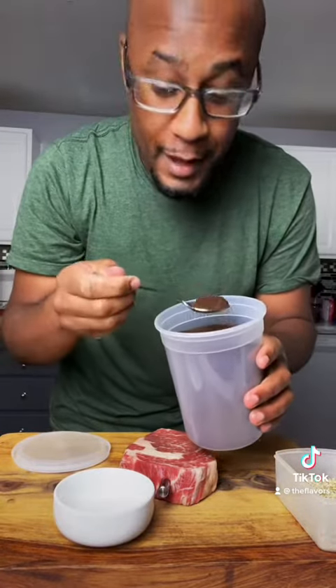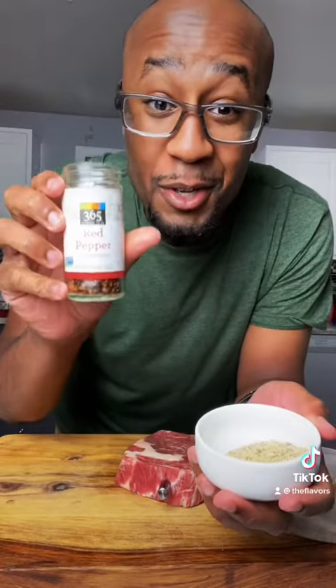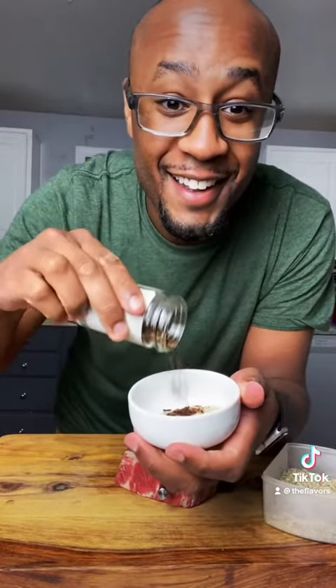Once you have your Meat Stick all set up, you can go ahead and season however you like. I'm going with the coffee rub for this one. To a small bowl, add a little bit of coffee and of course you can't forget our seasoning blend, and to kick it up a notch, a little red pepper flakes. Now generously season your steak — don't forget to get both sides.